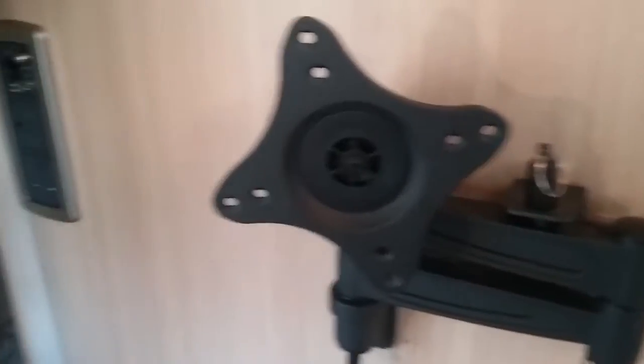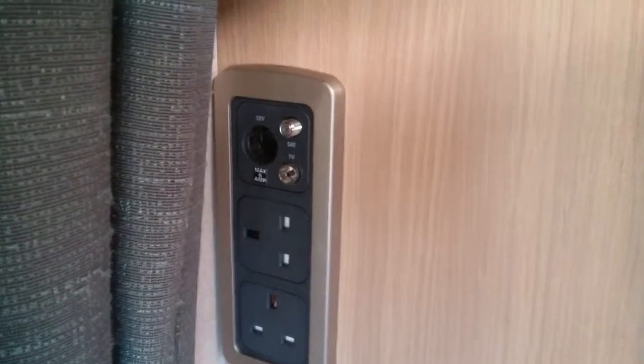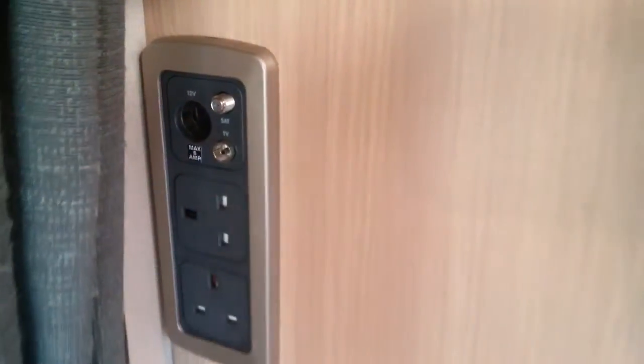TV bracket just here, and then we have two main sockets — a 12 volt socket and the aerial fly lead point just here. Freestanding table just in here, and also the draining board.